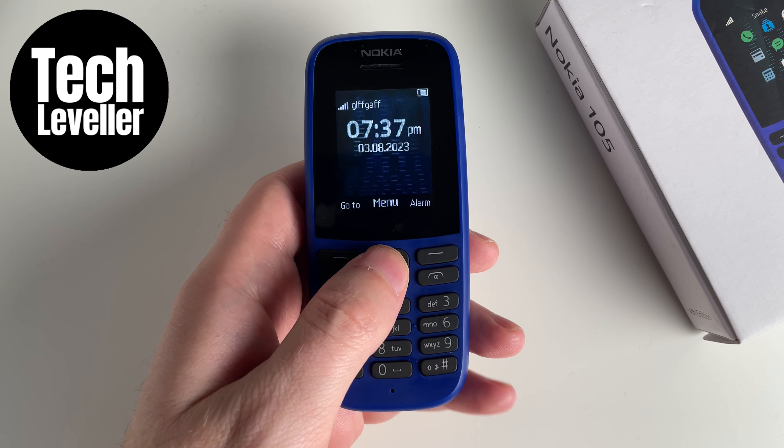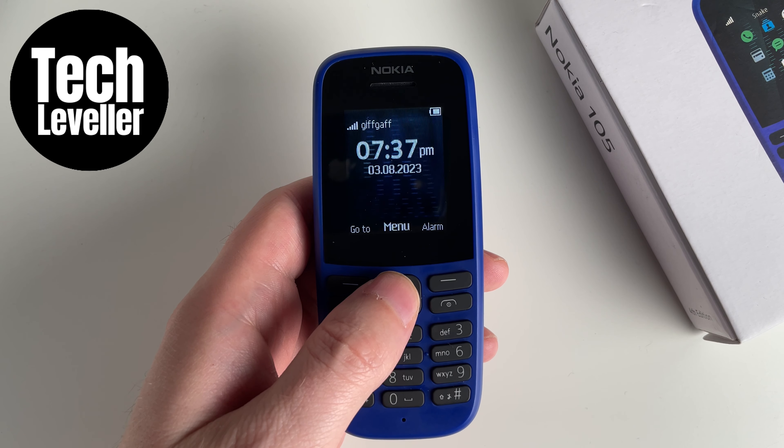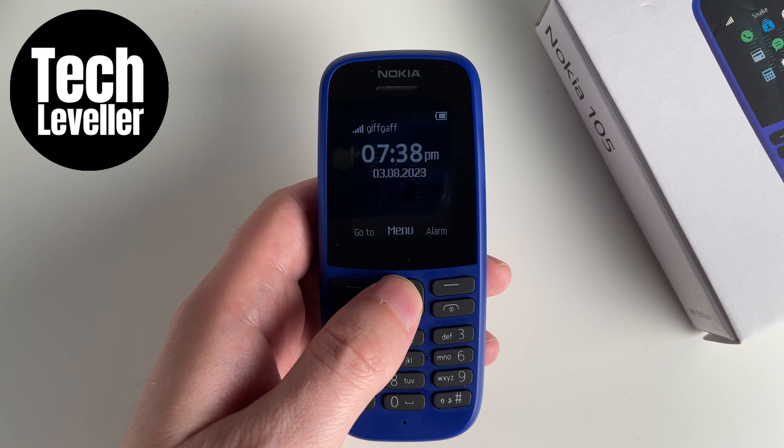Welcome to Tech Leveler, I'm Lee, and in this quick video, I'm going to show you how to turn off the warning tone on the Nokia 105. The warning tone is letting you know that your battery is going low.